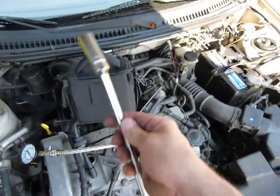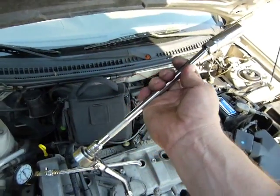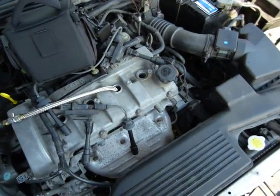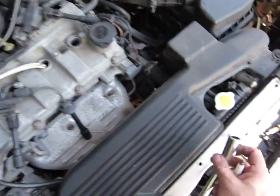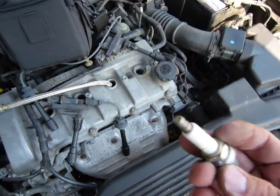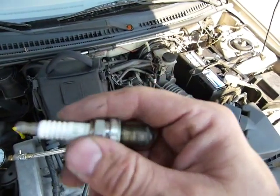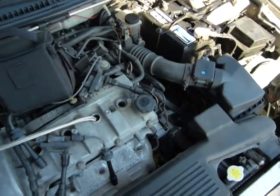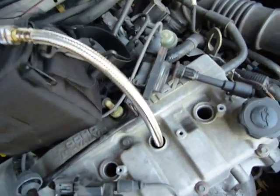To take out the spark plugs you're going to need a spark plug wrench, which is just a long socket with a handle and an extension. And then this spark plug wrench, which has some black rubber inside that kind of wraps around the porcelain insulation so it doesn't damage the spark plug. These spark plugs here are in good condition.